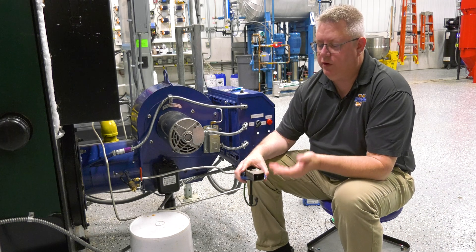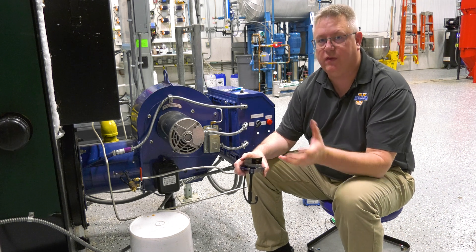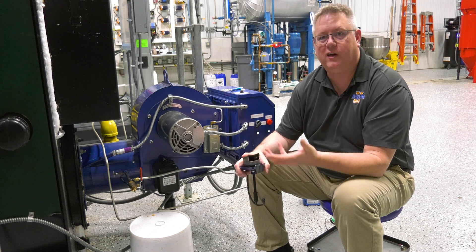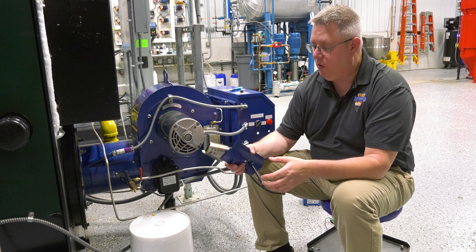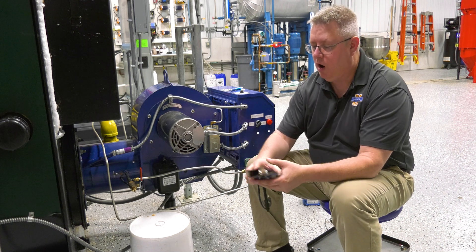Once we verify that we're generating a healthy spark, the next important thing is to make sure that that spark within the pilot arrangement is occurring where it's designed to be. So we want to inspect the wiring going to our igniter.